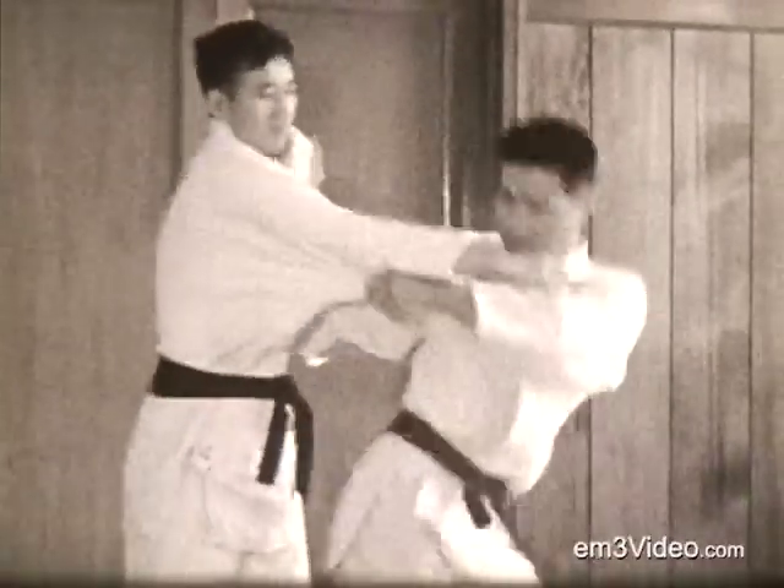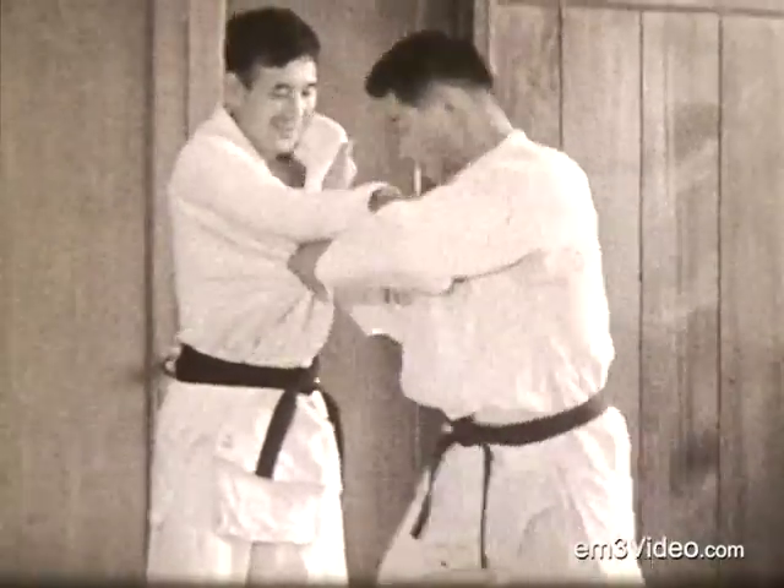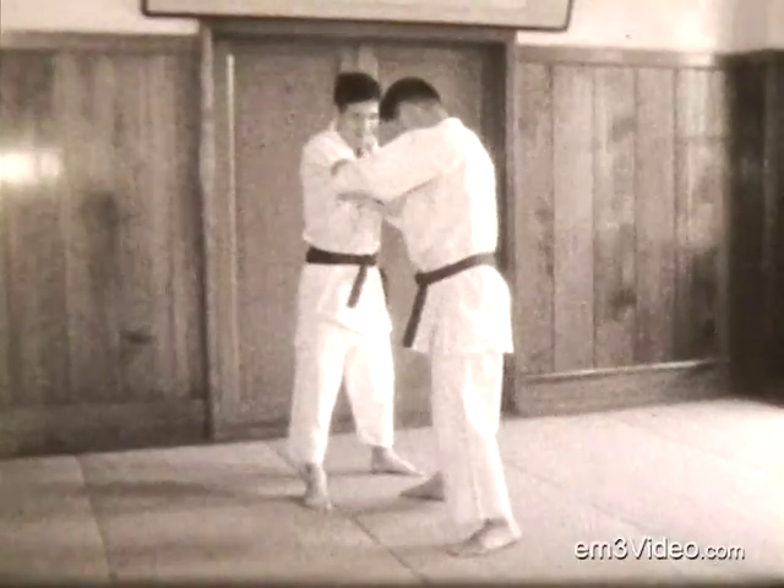This is Uchikomi, in and out practice. Back, down, back, down, and throw. And now in slow motion.